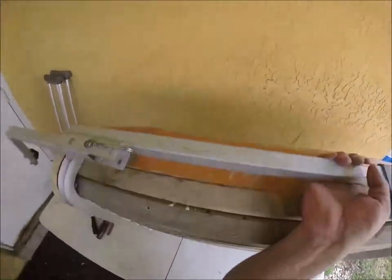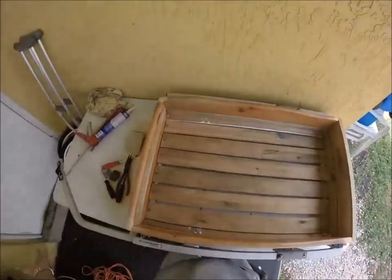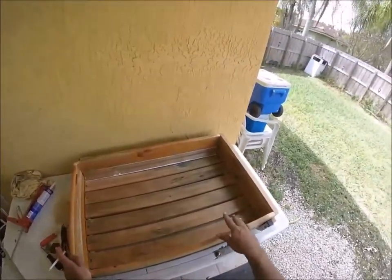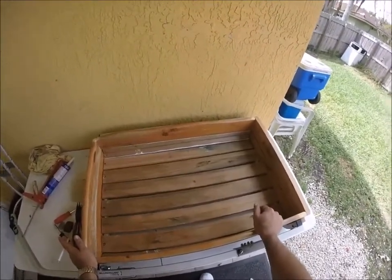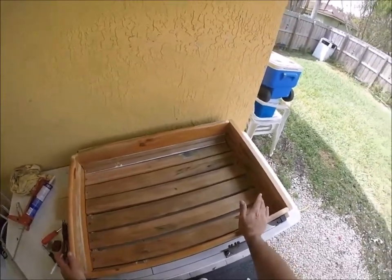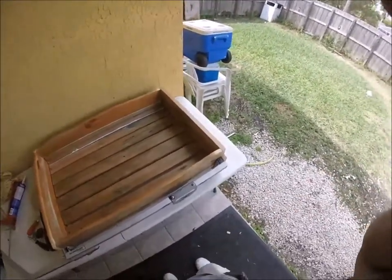You guys might think this weighs a lot because it's made out of wood, but this is pine wood — pine wood doesn't weigh a lot. We're probably looking at maybe 15 to 20 pounds including the aluminum frame. Where you live, if you have hills, you might want to go a different route. But I live in Florida — no hills. The highest point around Miami is called Mount Trashmore, which is the local trash heap. Everything out here is flat, so this will work out great. I'll show you what it looks like with the tires on.